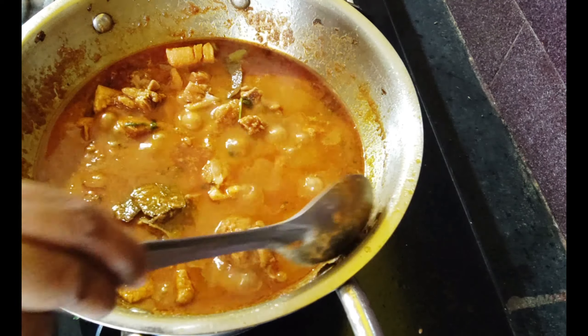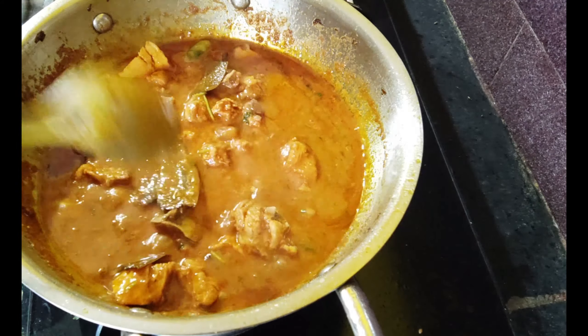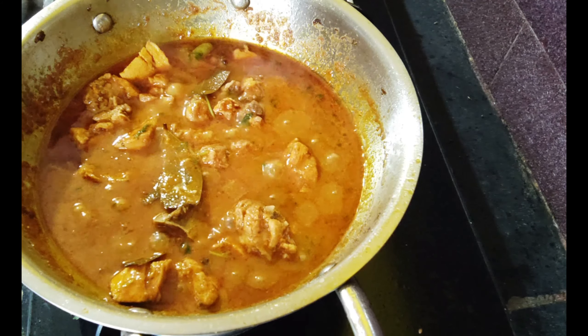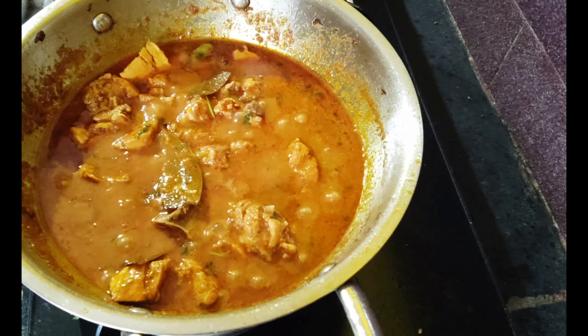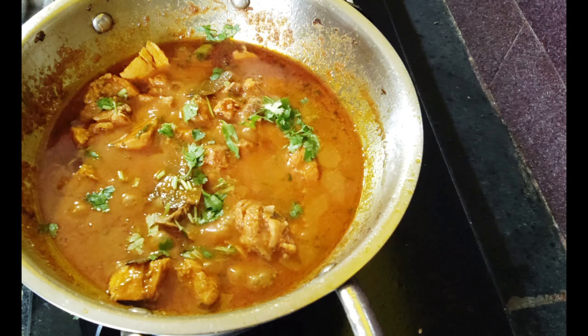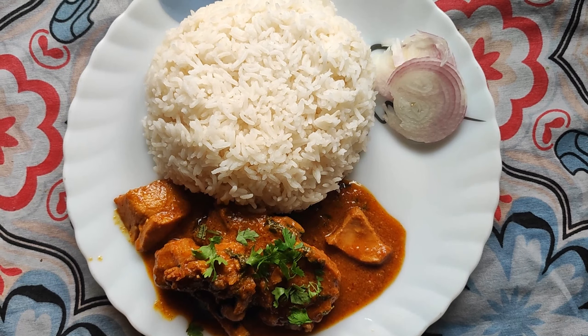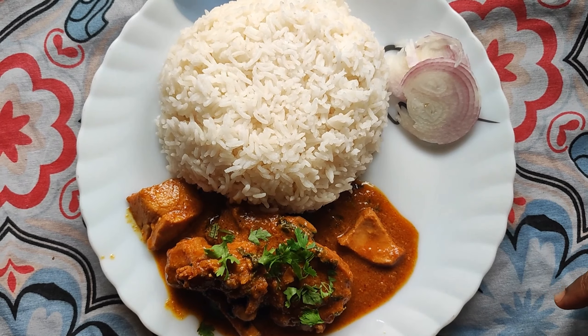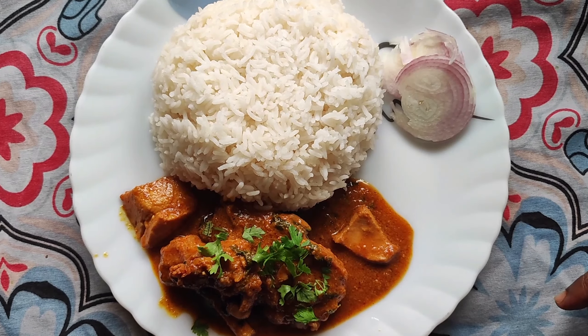Now the chicken is ready. We will garnish the chicken with rice. Thank you for watching.